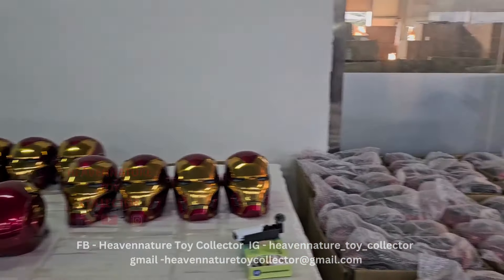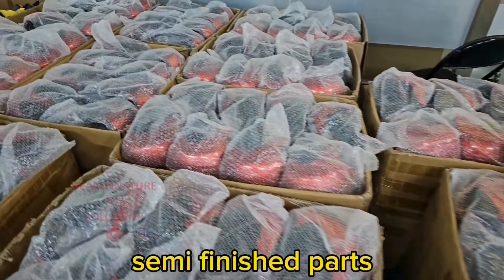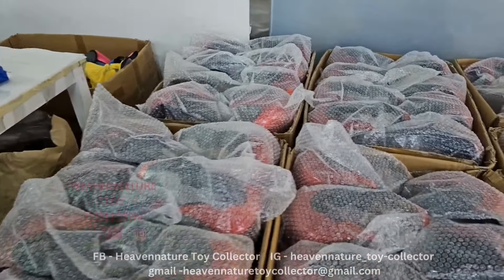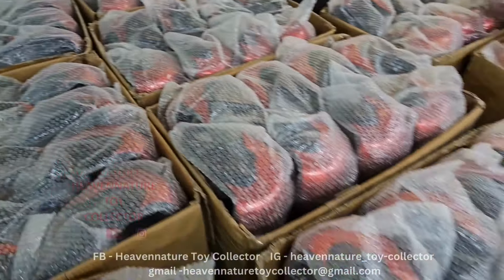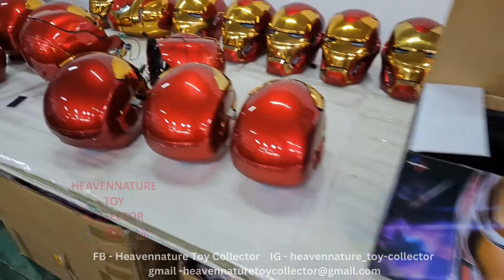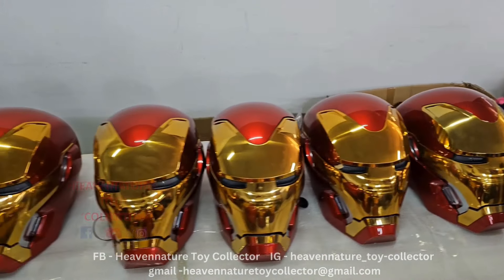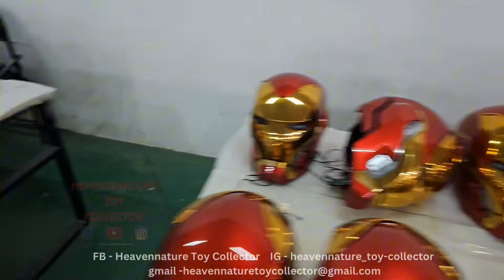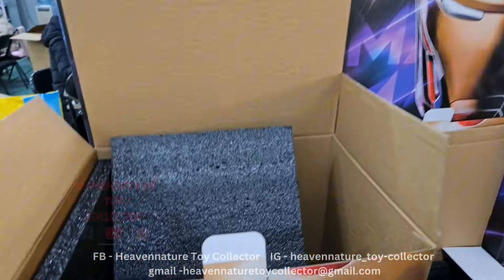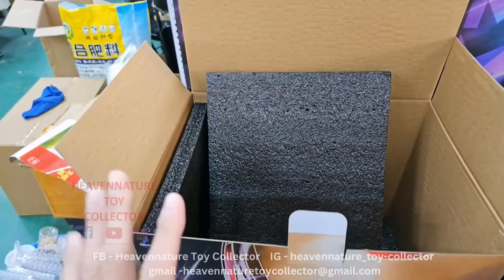This is the unassembled Iron Man Mark 50 model — the mold. And this is the tested quality Iron Man Mark 50. There are many more here. Don't need to worry because inside they have this kind of black foam to protect the helmet.